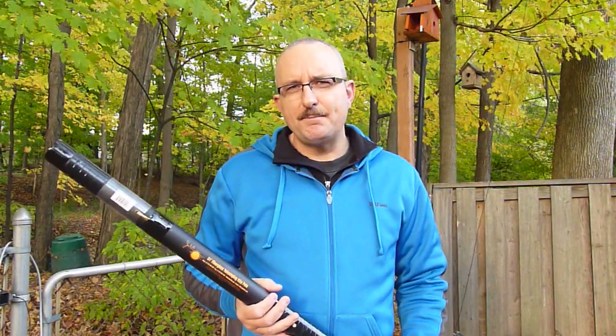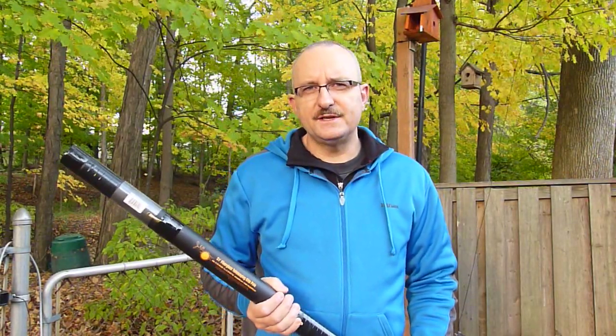Hello, my name is Tracy, VE3TWM, and the intent of this video is to give some information with regard to the use of telescopic fiberglass poles as masts for HF wire antennas.